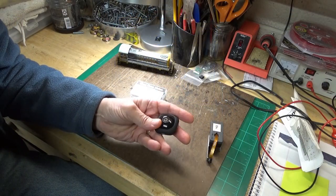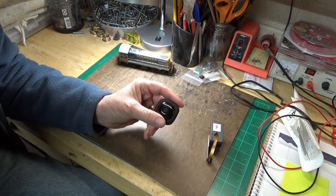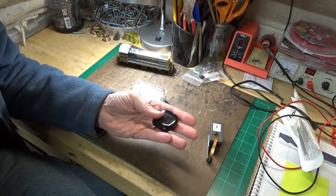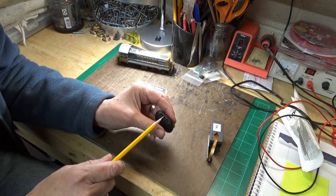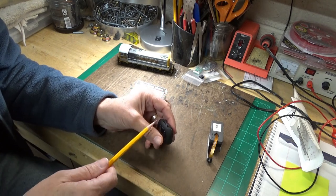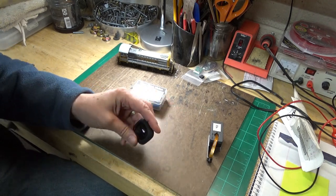Some time ago, I played around with a little camera — a little spy camera — that could be mounted onto a flat car, a boxcar, or something. But it wasn't a real-time image. In other words, you had to have a little SD card, and it recorded onto the card, and then you could pull the card out and check the video. So essentially, it was just a video camera that was smaller than normal.